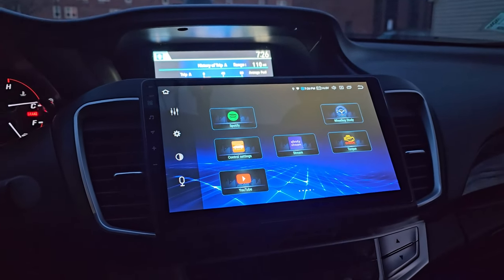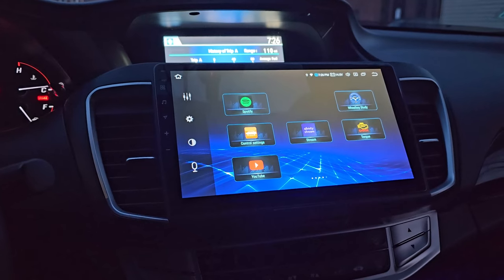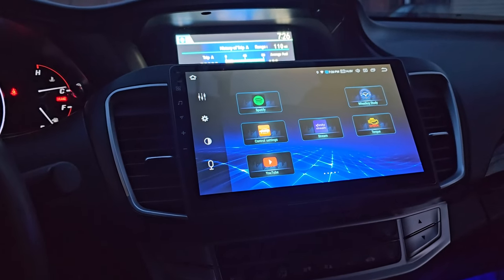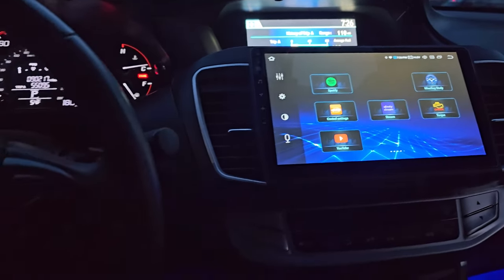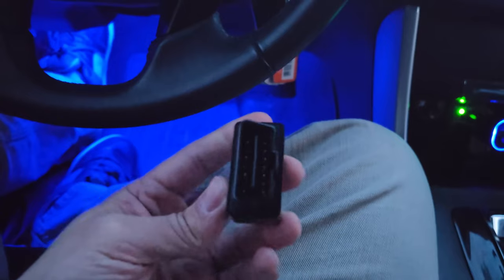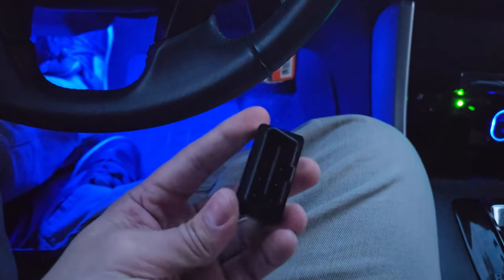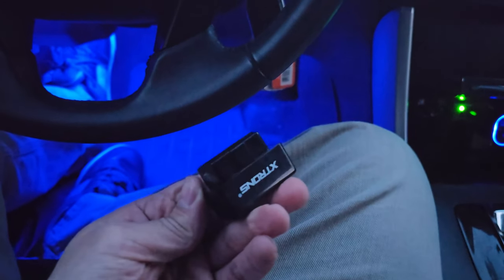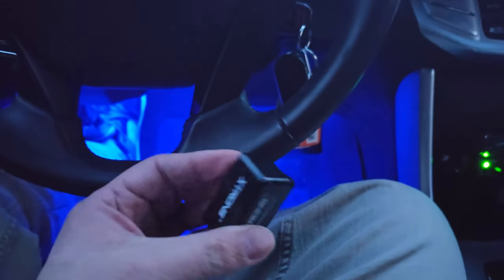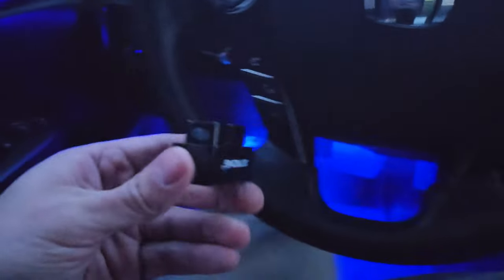Welcome back to my channel. In this video I'll be explaining how you can use digital gauges to monitor engine performance. First thing you're going to need is the OBD2 adapter like this, and you can get this on Amazon for less than $15.